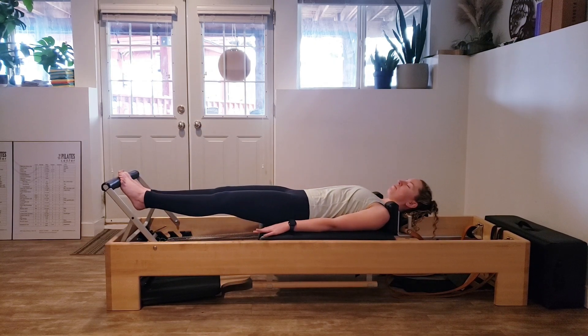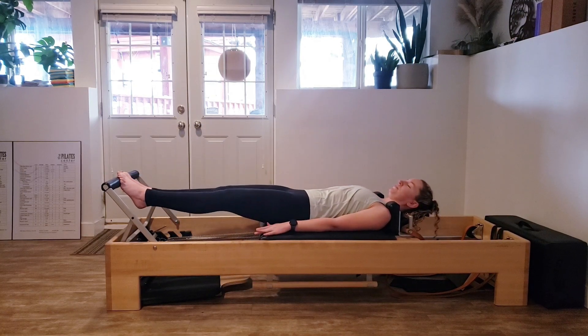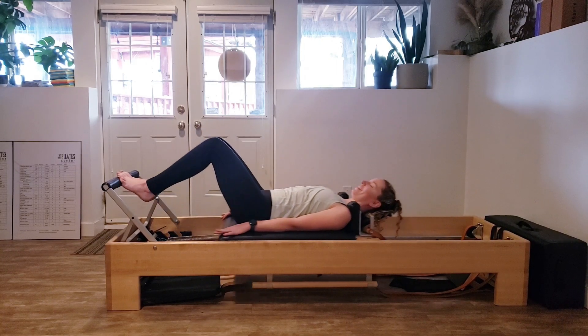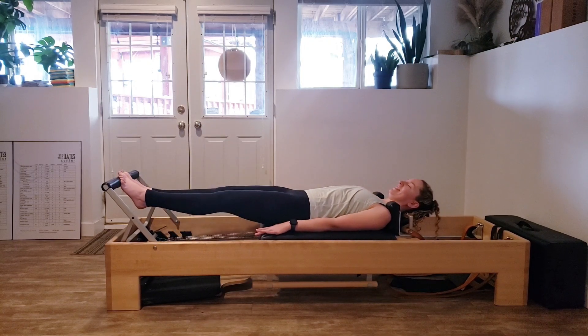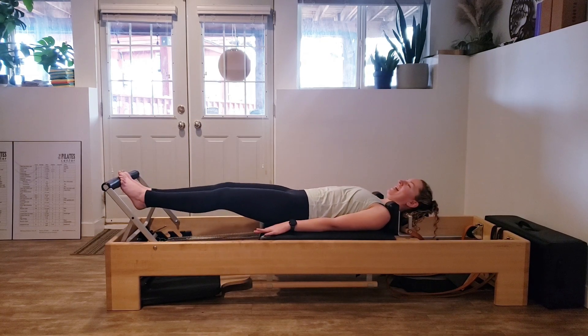Keep with that breath, checking in with our chest and our shoulders. I know this is a lot of footwork, but I love footwork. We're going to do two more. And last one, inhaling and exhaling.